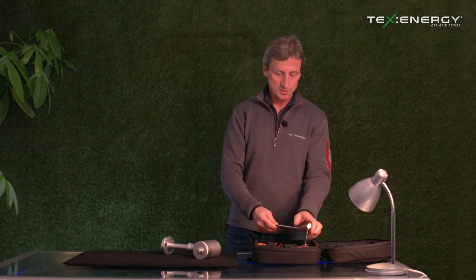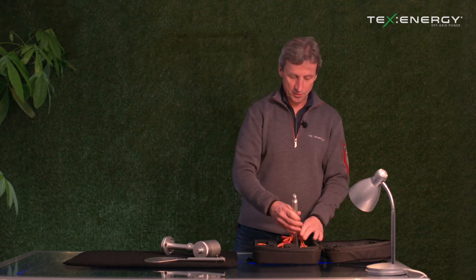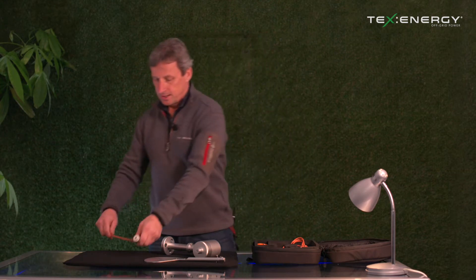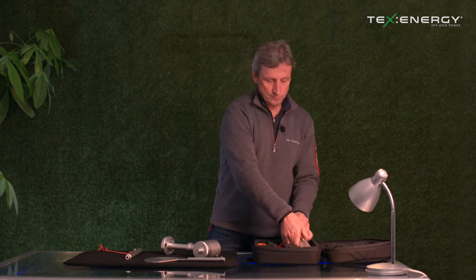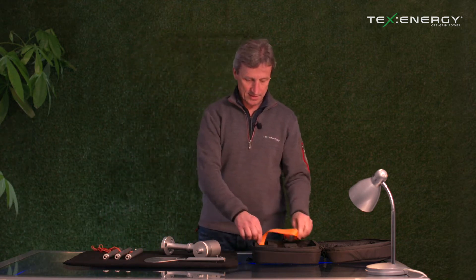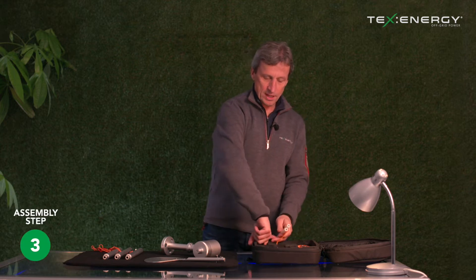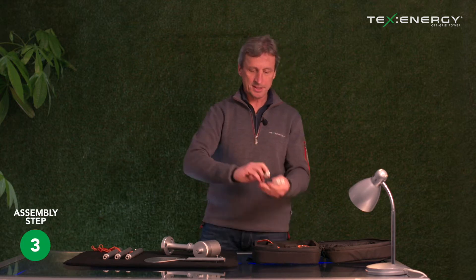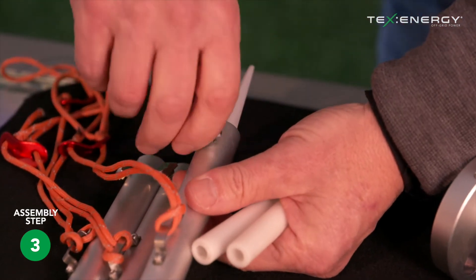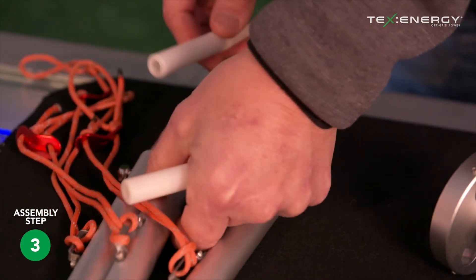The next thing we want to do is remove the tail fin so that we've got access to the three lower parts of the tripod and lay those down. We then attach the plastic ground spikes — three of these ground spikes — and simply slot them into the bottom, then tighten up the nut at the bottom of each tripod pole.